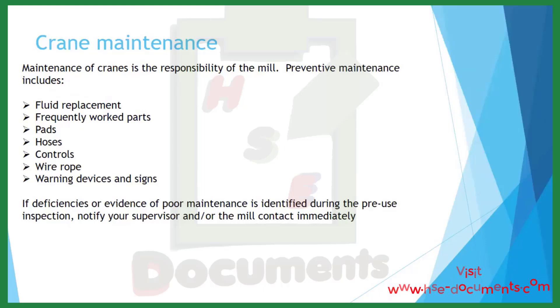Crane maintenance is typically the responsibility of the mill. Preventive maintenance includes fluid replacement, frequently worked parts, pads, hoses, controls, wire rope, warning devices, and signs. If deficiencies or evidence of poor maintenance is identified during the pre-use inspection, notify your supervisor and/or the mill contact immediately.